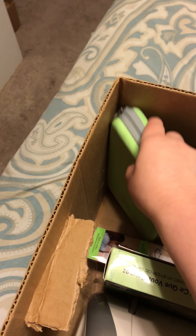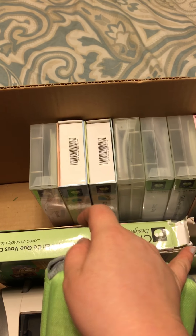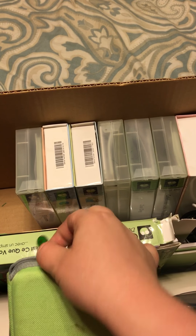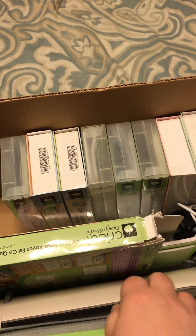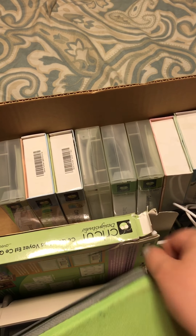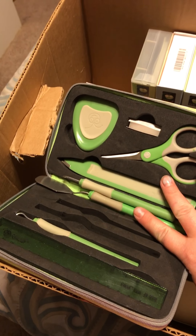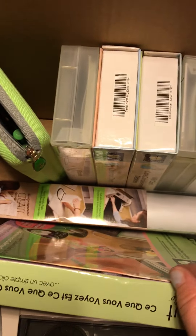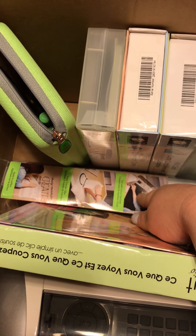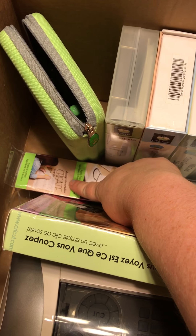It came with this whole container of tools for the Cricut machine. For those that don't know, the Cricut is a die cutting machine — it cuts out different shapes and stuff. A lot of people use it for scrapbooking and a whole bunch of other things. It also came with some transfer tape here for vinyl — you could do like sayings on your wall, like she's putting a saying up on the wall.